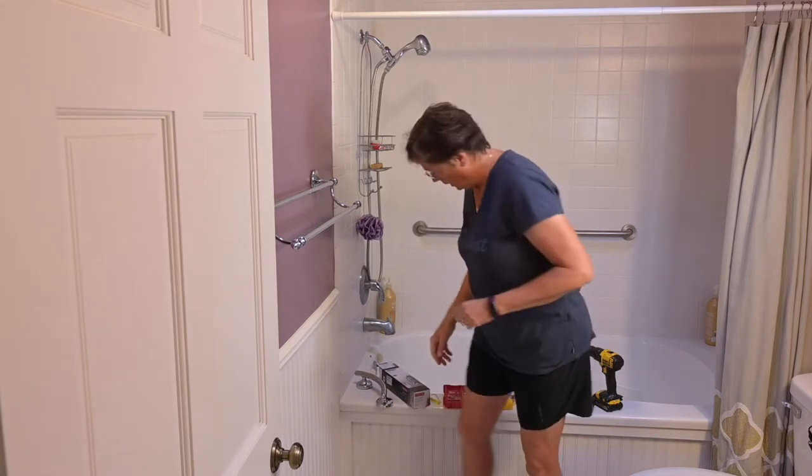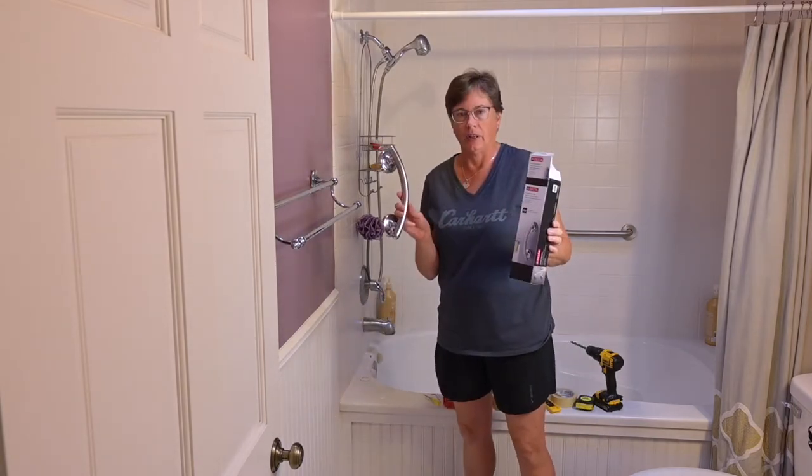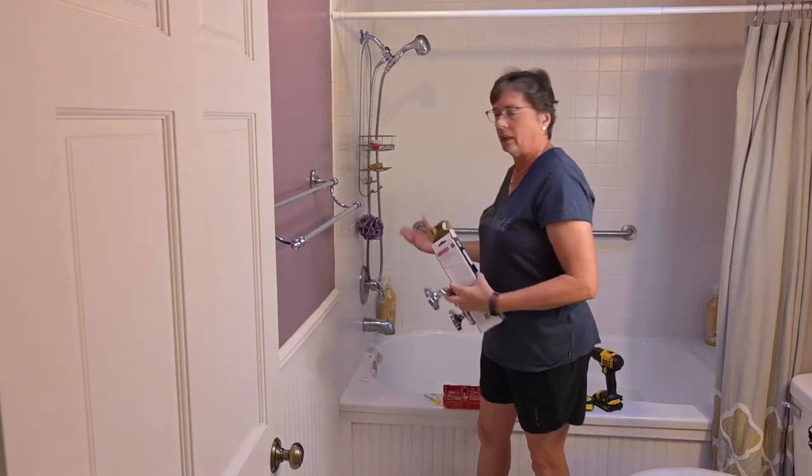Thanks for joining me today. We are going to be putting in a Delta grab assist bar, which is this right here, to help with getting in and out of a bathtub.